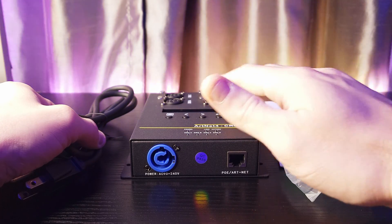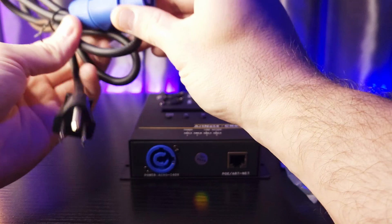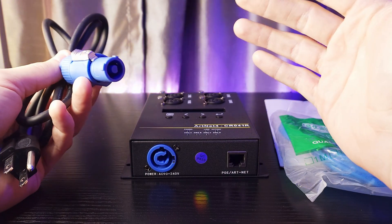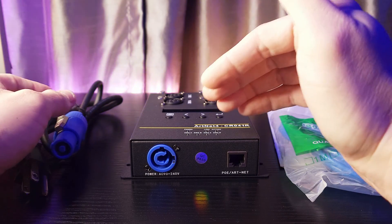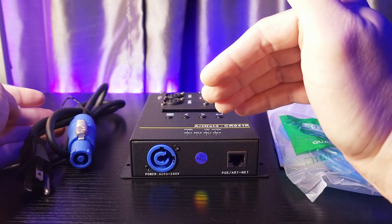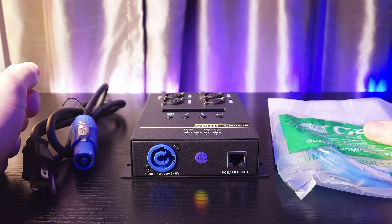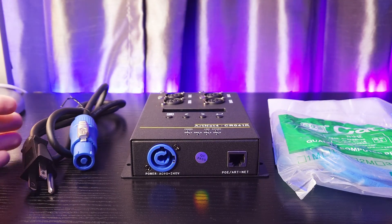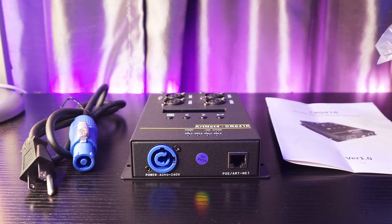It obviously comes with the main unit. It comes with a PowerCon connector, which makes it feel professional. I love PowerCon connectors because they're so easy to install and so easy to remove. I love that they included that feature, and also that they included the PowerCon cable, because free accessories are great.